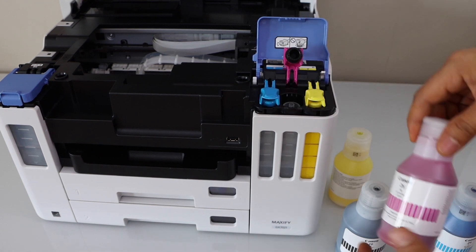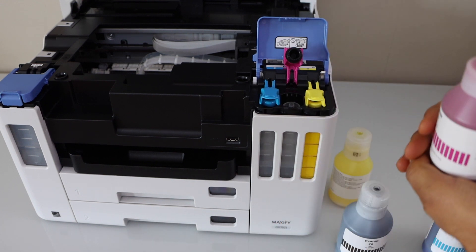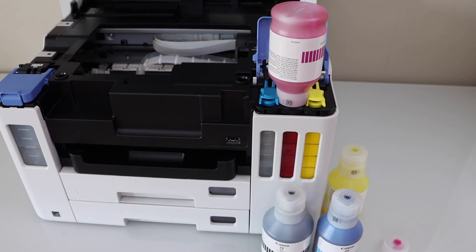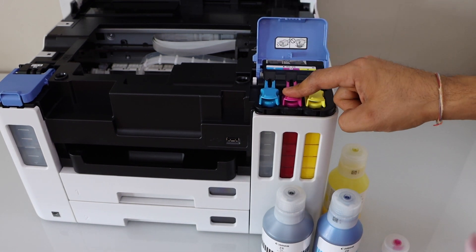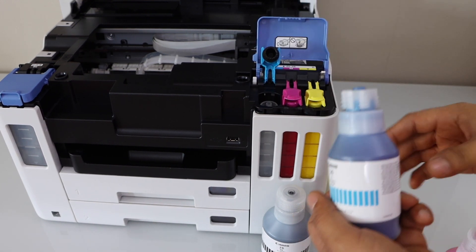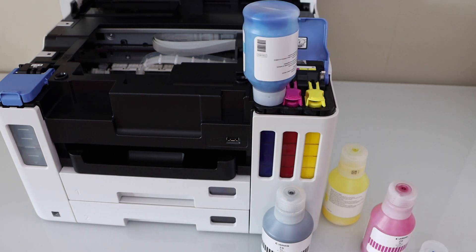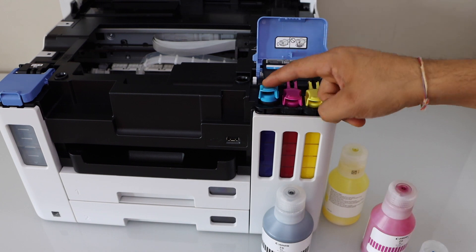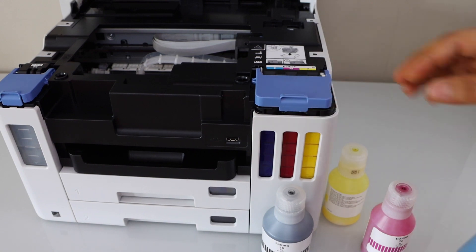Go to the next tank. Open the lid and open the cap, then place the ink bottle here. Once the ink tank is filled, take the bottle out and close the cap. Go to the next one — place it here, and once it is filled, shake it and take it out, then close the cap.